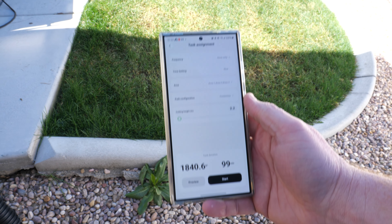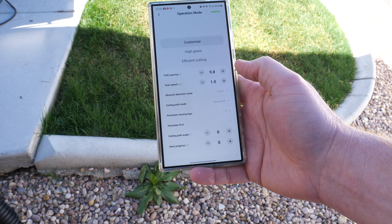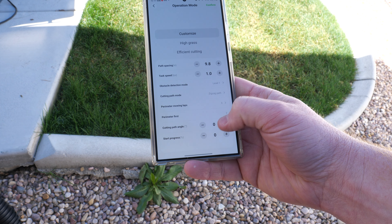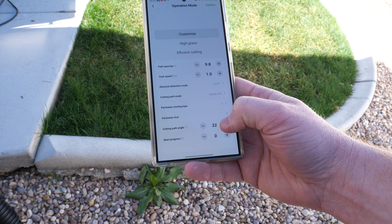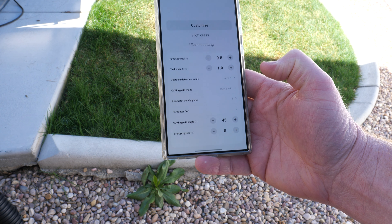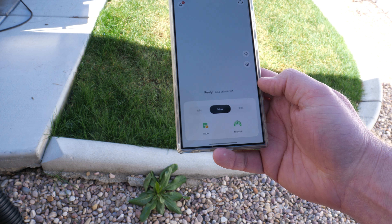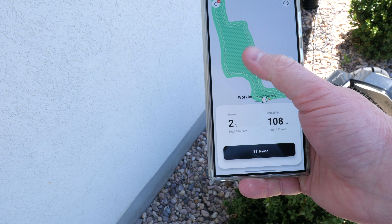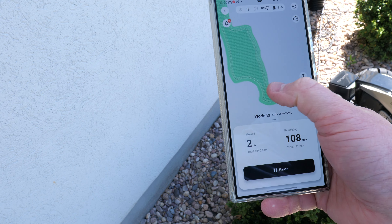I finally have some grass growing, so let's do one more mow. I'm going to use the lowest height and change the cutting path angle to 45 degrees for a diagonal pattern — so it'll have a different look on the lawn. It's really great that you can customize that. We choose 45 degrees, confirm, hit start. On the map you can preview how it's going to do the angled direction before you start it to make sure it's what you want.